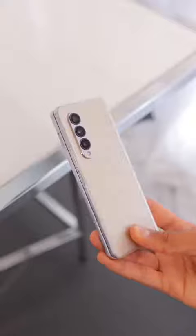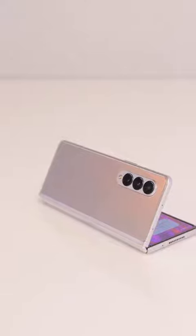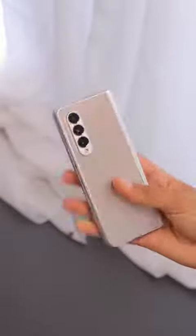On the outside the phone is beautiful, especially in this sort of pearl silver color. It's glass and metal, a lot more refined, solid and lighter than past years, and it's water resistant this year, so that's pretty awesome.